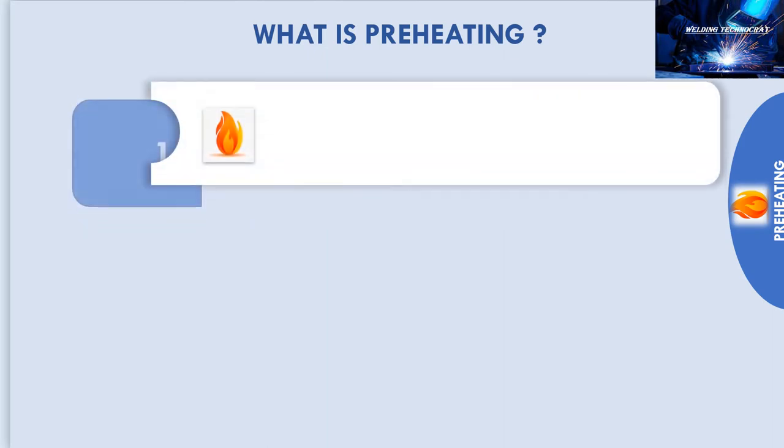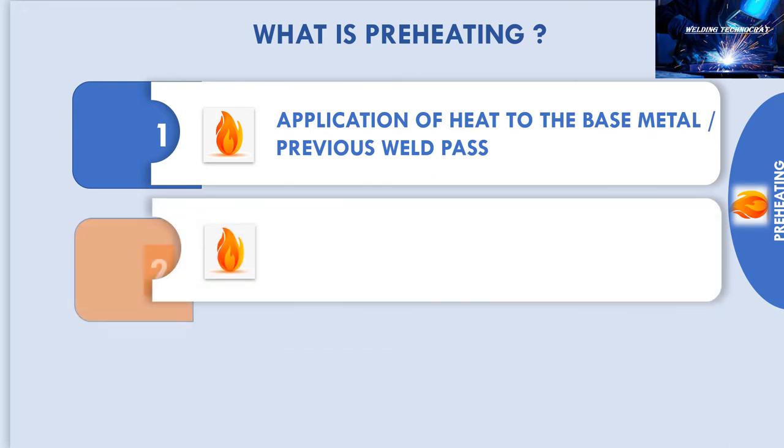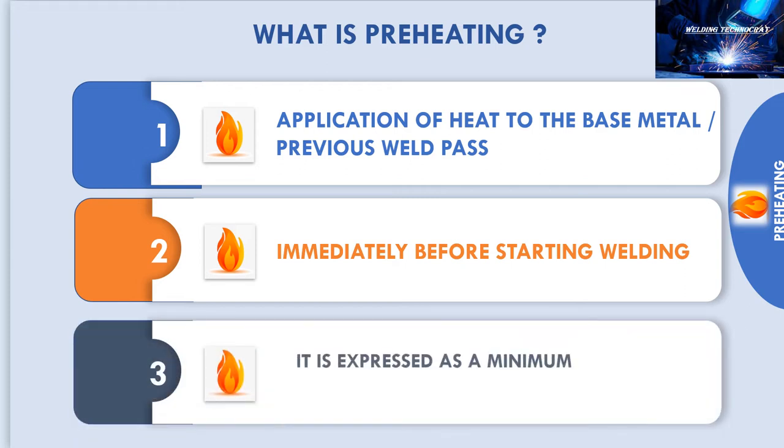Preheat is the application of heat to the weld edge prepared base metal, or in case of multiple pass weld, it is applied to the previously deposited weld. Preheat temperature is measured immediately before welding is started. Preheat temperature is expressed as a minimum temperature.